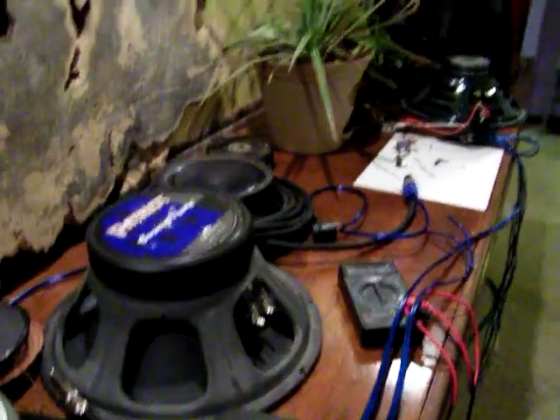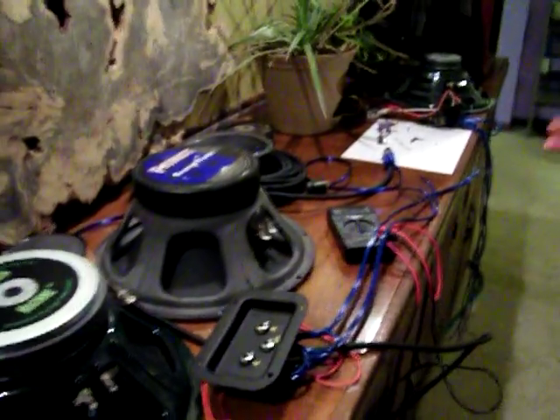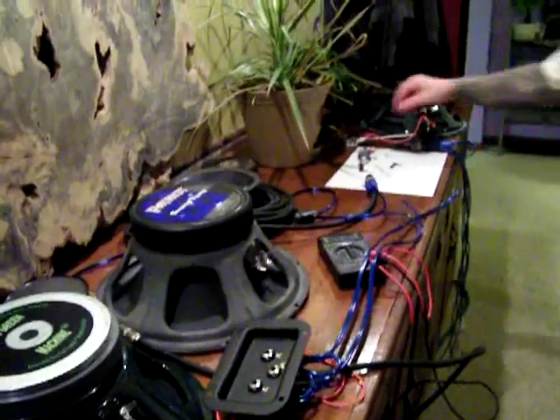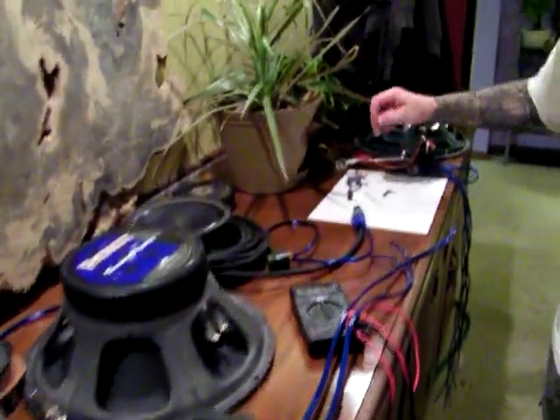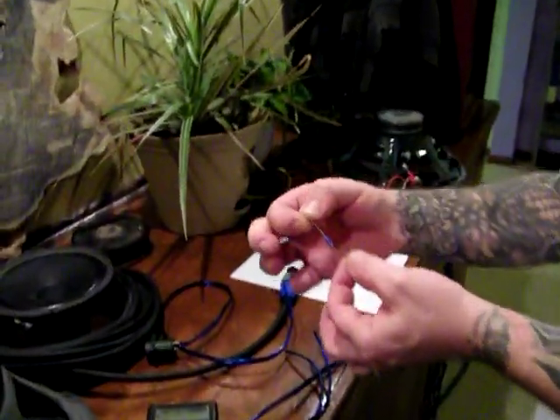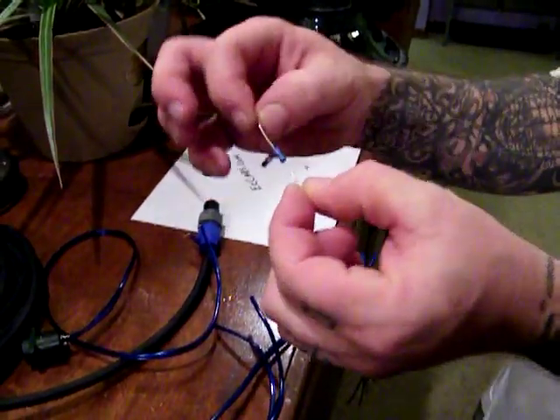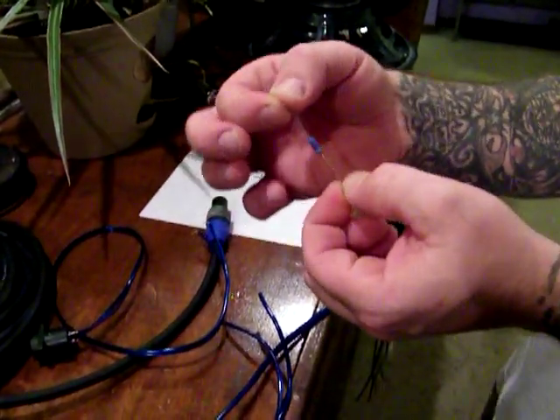Refer back to the first video where we go over the amplifier transformers and that will explain that. Resistance can come from several things. This is just a ceramic resistor — if you open up a foot pedal or an amplifier you'll see tons of these things soldered in several different places.